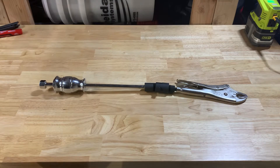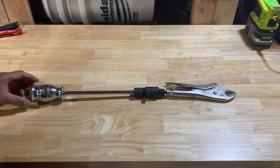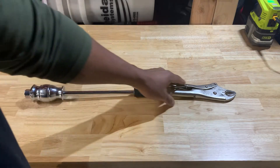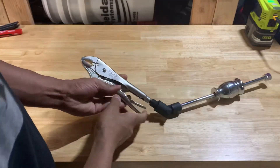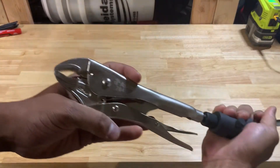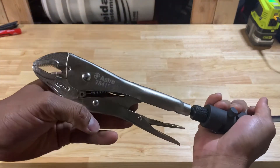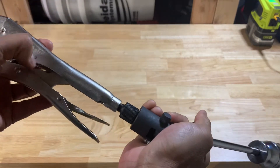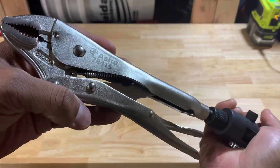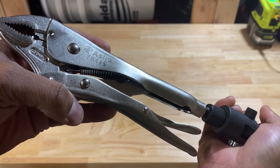Here's a pretty unique slide hammer made by Astro Tools. The part number — the 5 is kind of hard to see — but there we go: Astro 78415.